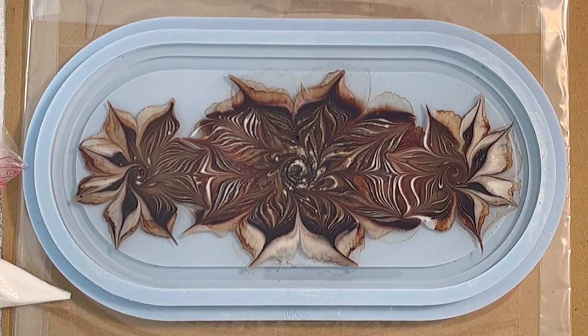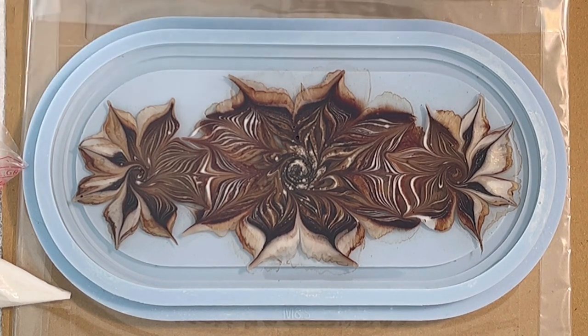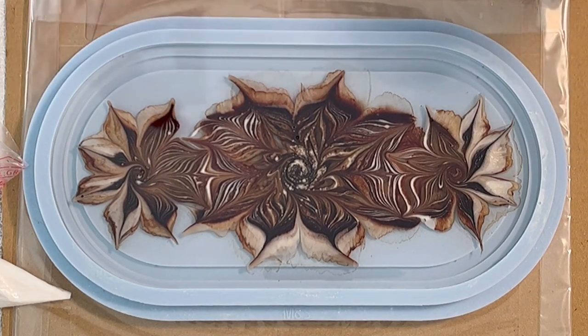The magische Blumen, or magical flowers, like Sandra likes to call them. I was thinking do I put some glass glitter in there or not, but then I decided not to do it and only do the back layer in a second.